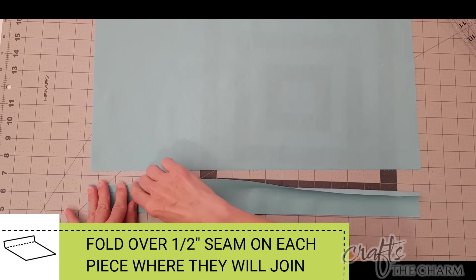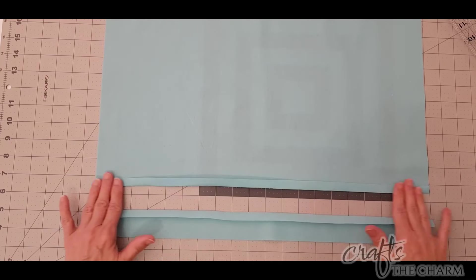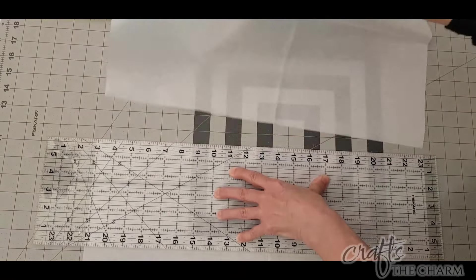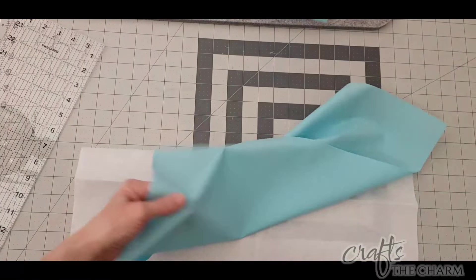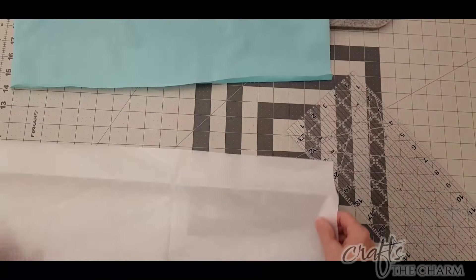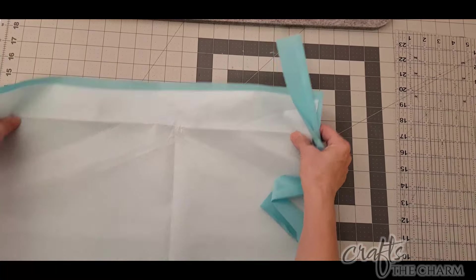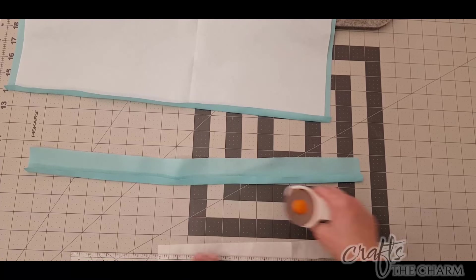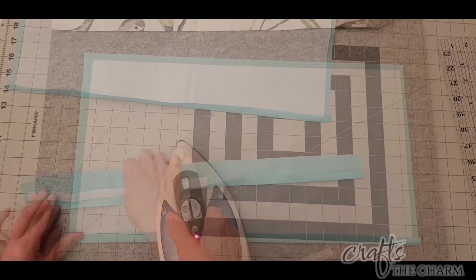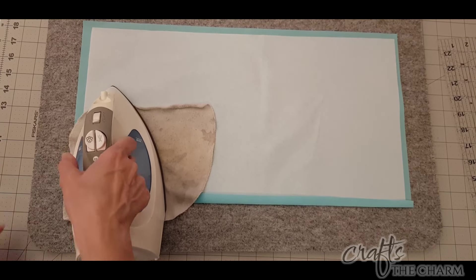I'm going to fold over a half inch seam allowance on the long edge of each of those pieces. This fabric is a little thinner than the bird fabric and a little difficult to work with, so I decided to add some fusible interfacing. I'm cutting pieces that go right into that folded seam and are a half inch from each edge. For the 11 inch piece that's 10 inches by 19 inches. I had just a little interfacing left over which I cut and put in the two inch piece as well — it doesn't have quite as much interfacing, but that's just going to be at the bottom of the pillow and there's a lot of seam in that piece, so I'm not too concerned.